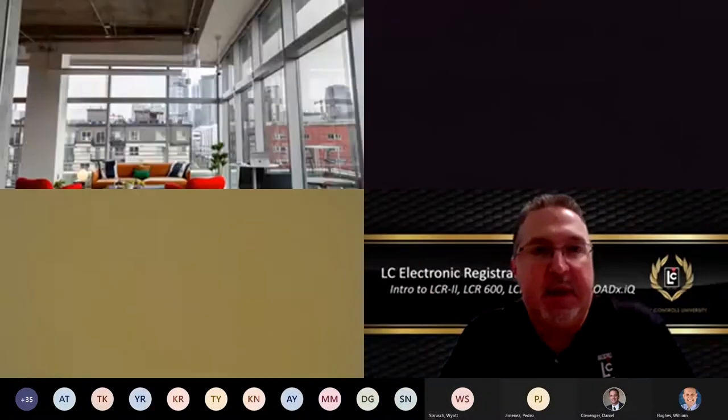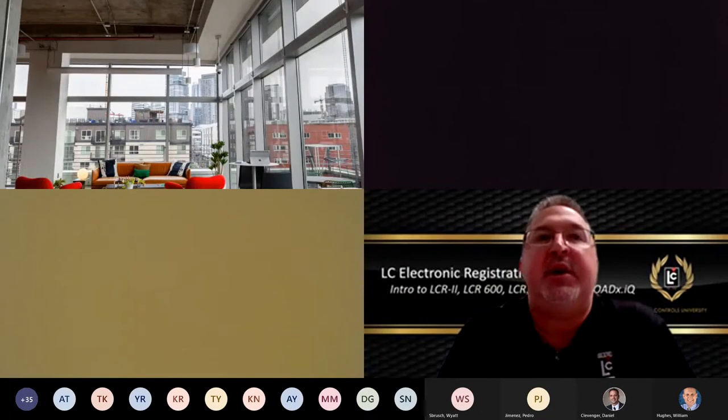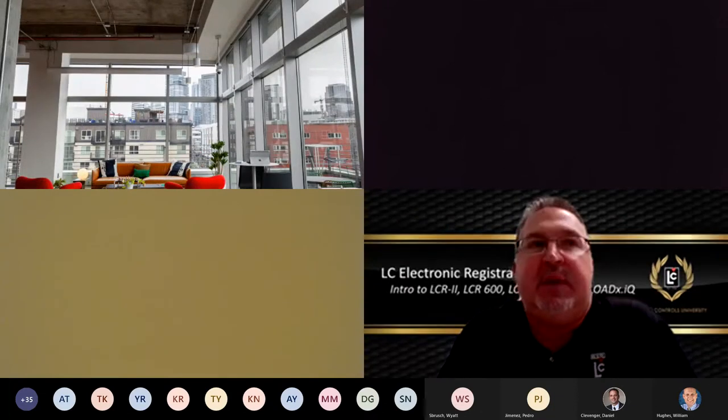Welcome to today's session from the technical services team. We're going to be doing an introduction to our electronic registration family, which is going to include the LCR2, the LCR 600, as well as a spotlight on the LCR IQ and a short demonstration of that product.